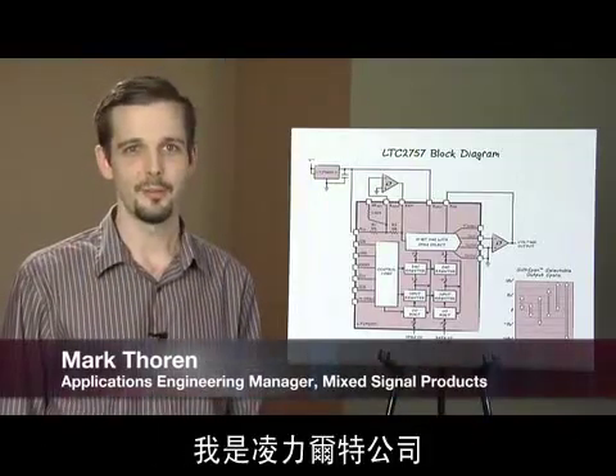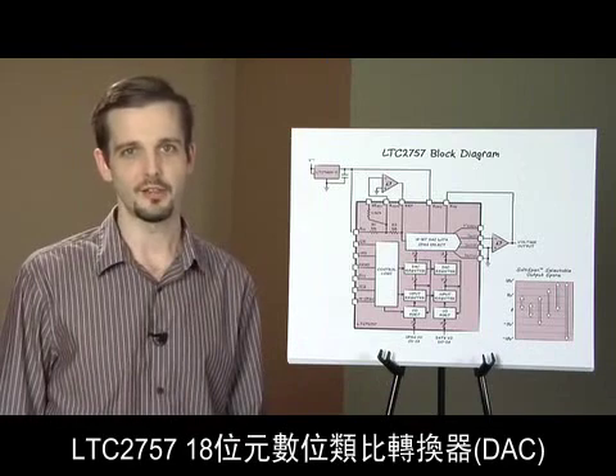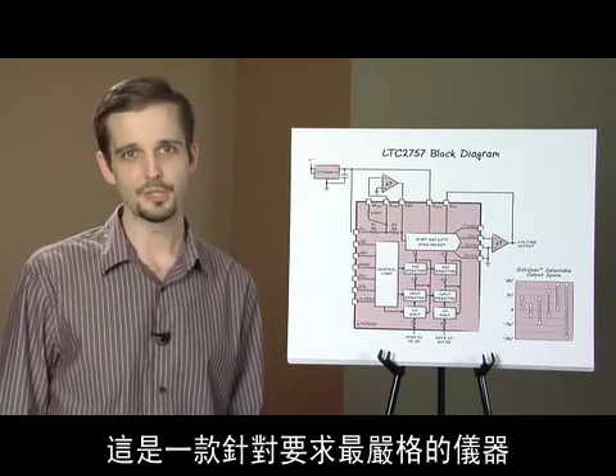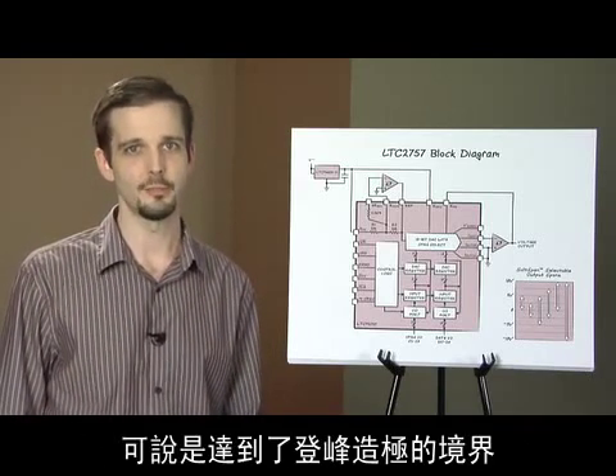Hello, my name is Mark Thorne. I'm the applications manager for Mixed Signal Products at Linear Technology. Today I'm going to talk about a very exciting new product, the LTC2757 18-bit digital to analog converter. This is a product aimed at the most demanding instrumentation and control applications where extreme accuracy and stability are paramount.